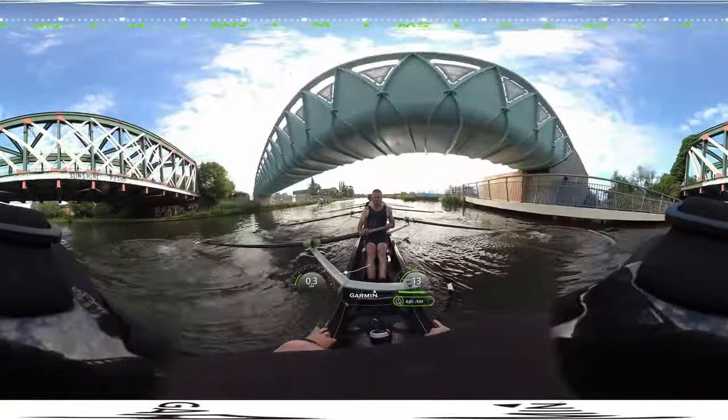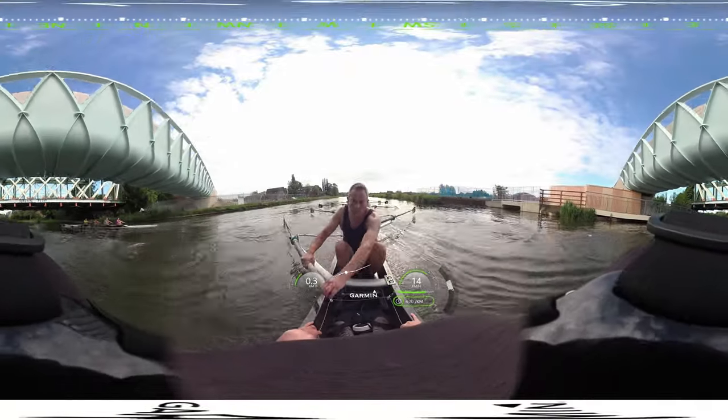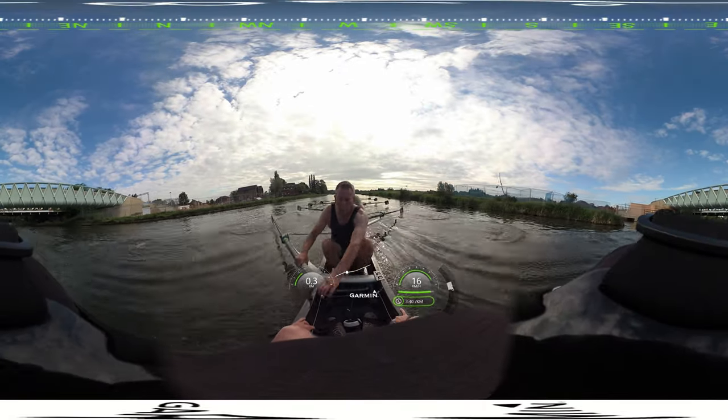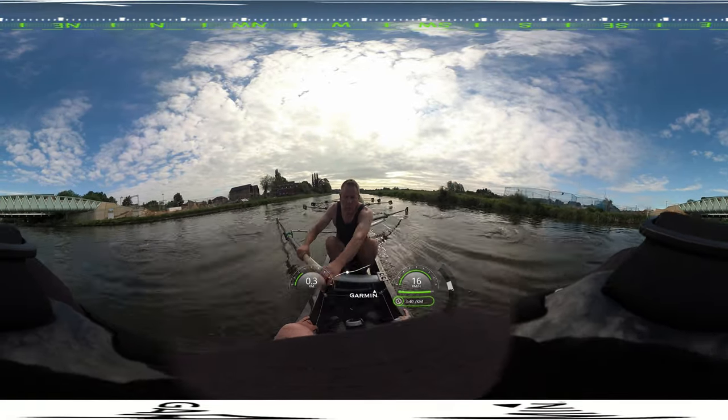Let's sharpen the catch guys. Square it early if you can, back the blade in, lock on, and then hang off it.